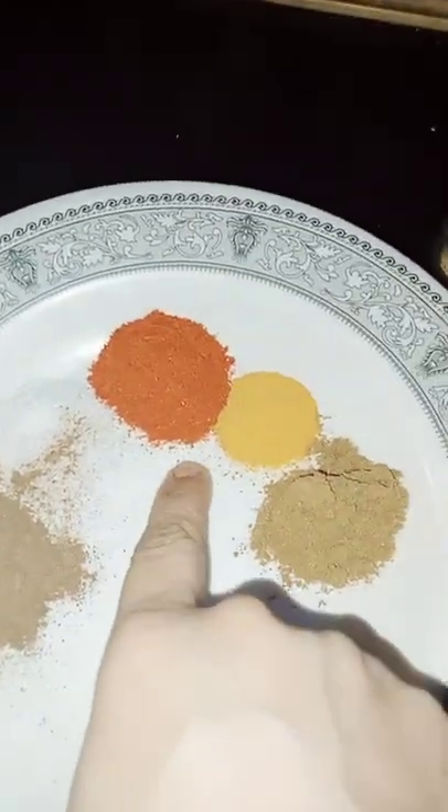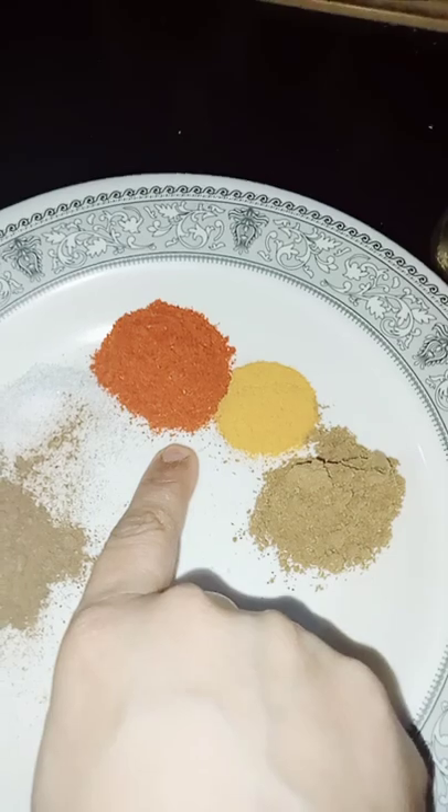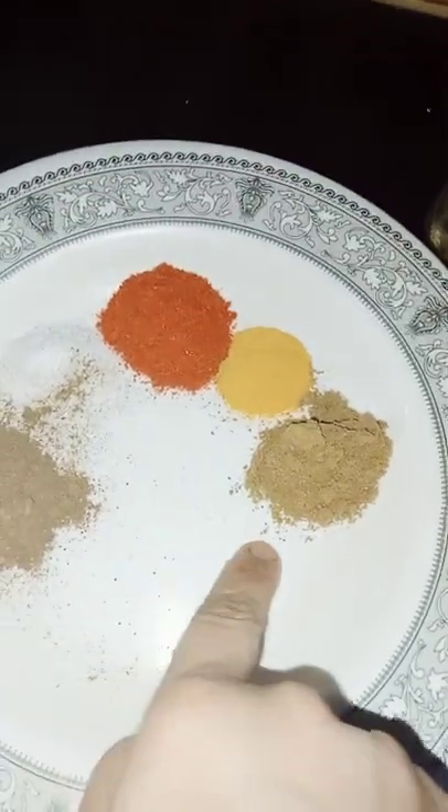Namak, Red Chili Powder, Lal Mirchen, Haldi, Dhania Powder and Aamchur Powder.